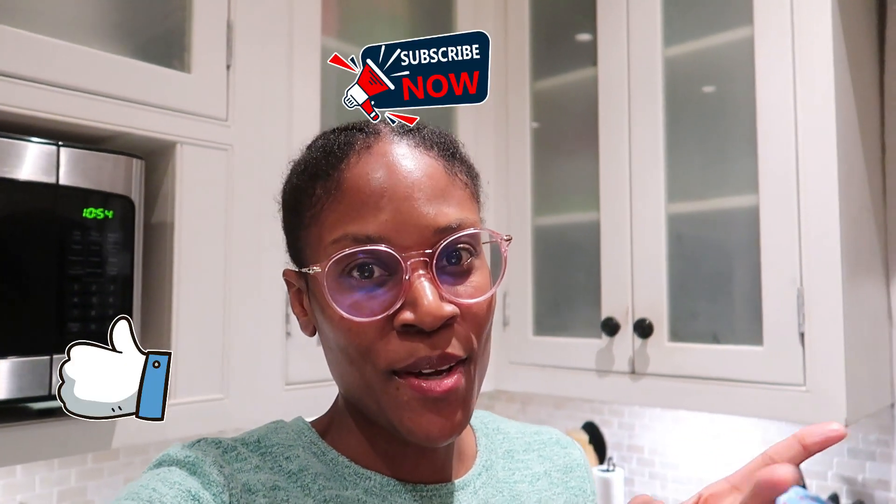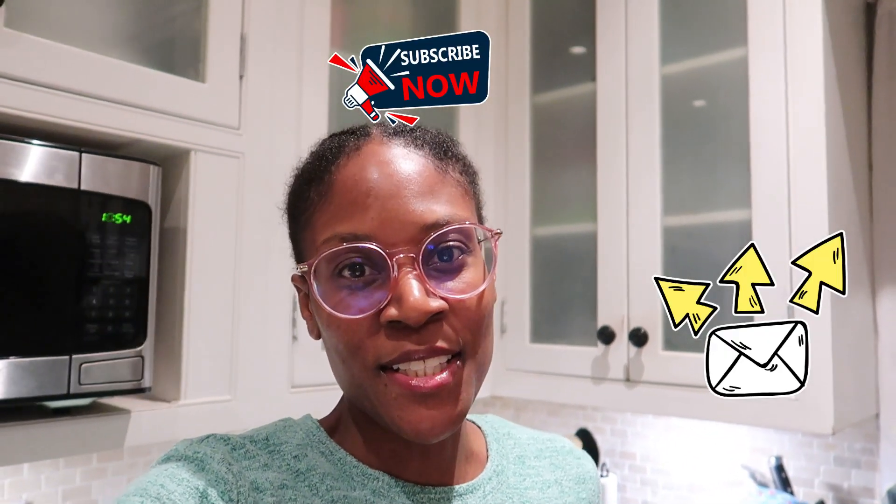Hey guys, this is Athena coming at you with another video. Today we're back in the kitchen with my mom and she's gonna make some cook-up chicken with some rice. We're gonna join her in the kitchen and see how she makes it. I hope that you guys will join us — don't forget to like, subscribe, and share with your friends. Let's not waste any time, so let's get into this video.